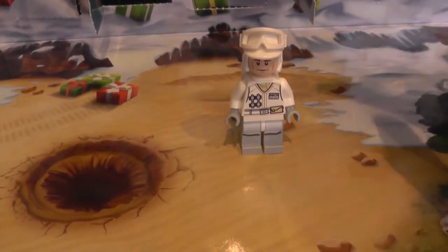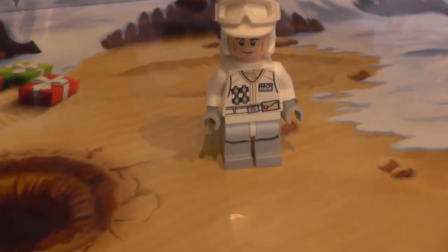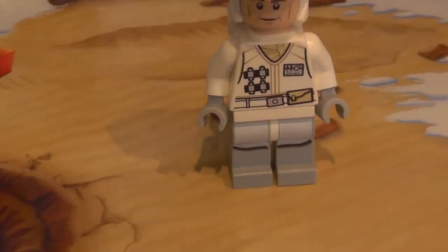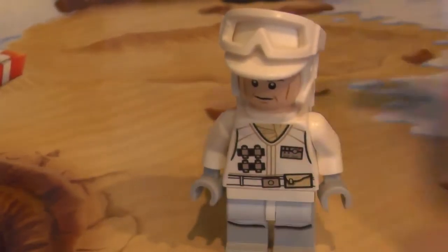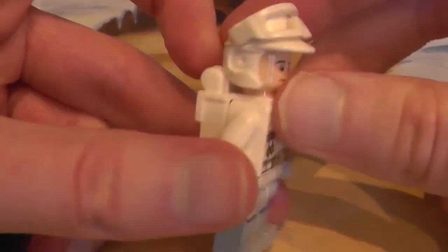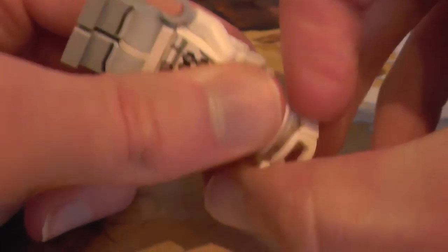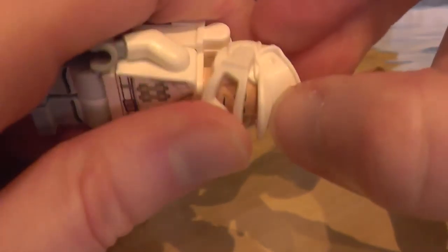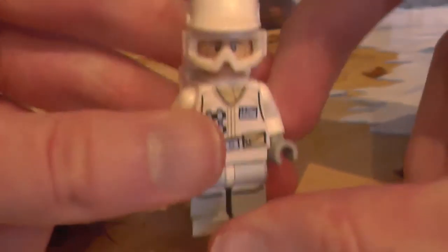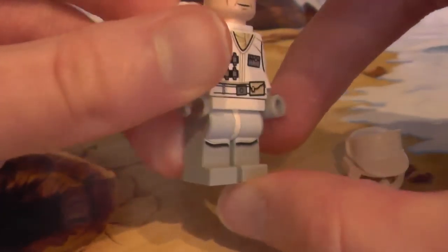Now I haven't seen a Hoth soldier minifigure in a long, long time — I think it was a battle pack back in 2014. Let's get a zooming close-up — closer, closer, a bit too close, a bit further out — there we go, perfect. So, generic Hoth soldier.